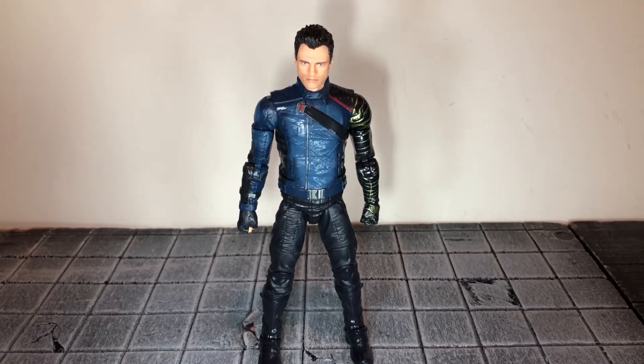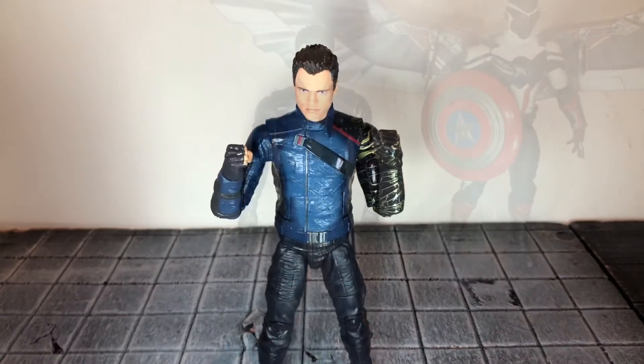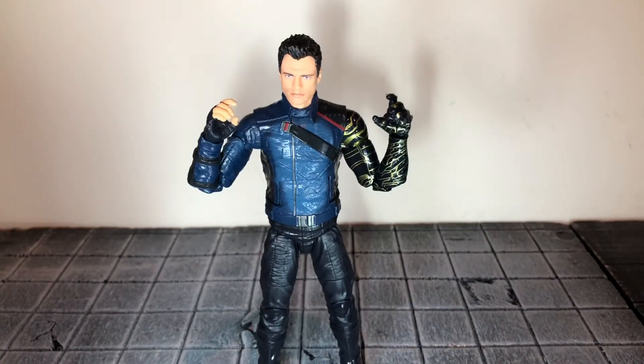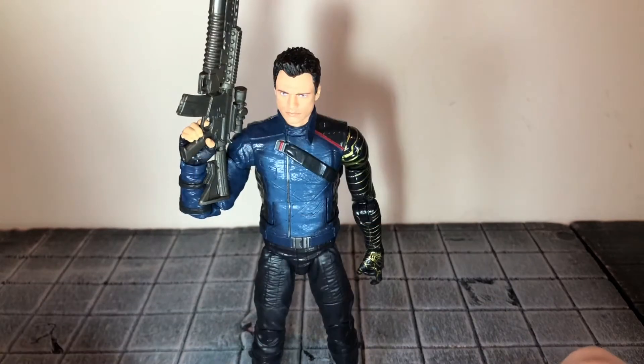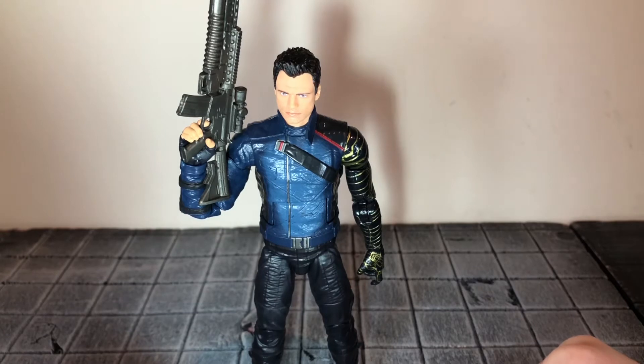Before we take a look at Winter Soldier, let's take a look at the accessories he comes with. He comes with the right center wing piece for Captain America's wings, and an alternate set of open hands. The problem is that he has weapon-holding hands but doesn't come with any weapons. I had an extra gun from Killmonger, and he holds it really well, so that's what I'm going to be using with this figure.